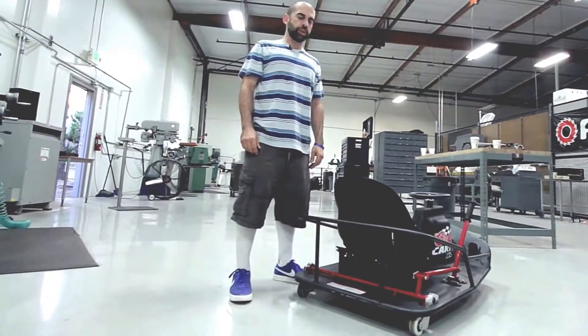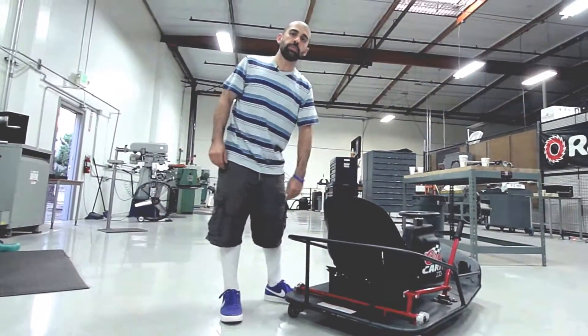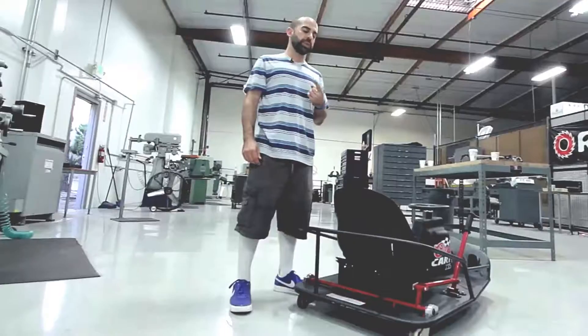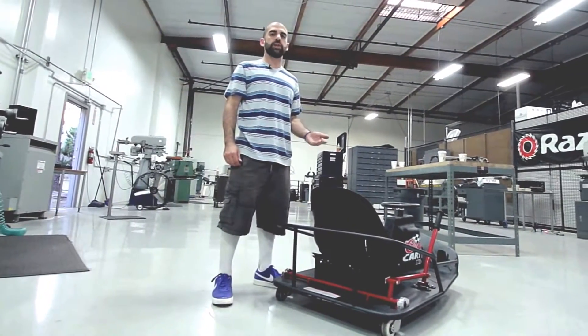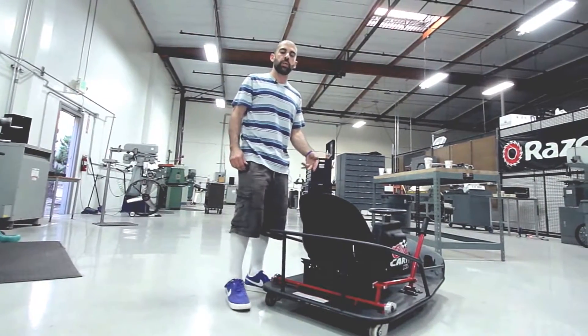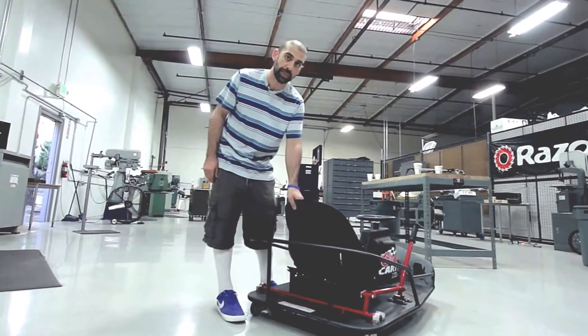The quick-change batteries mentioned earlier are located underneath this new larger bucket seat. We've located the batteries underneath the seat for two reasons. The first reason is that lifting the seat up makes it easier for larger drivers to get in and out of the cart. The second reason is that by putting the batteries underneath the seat, we now have an easy way to access the quick-change batteries.